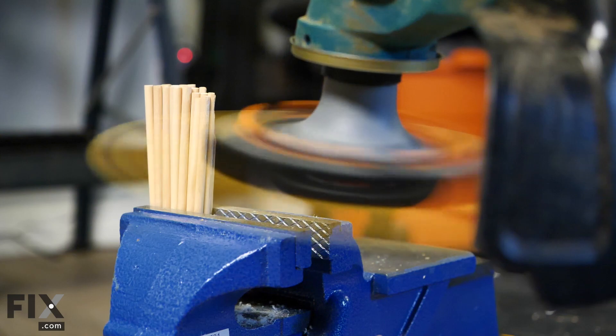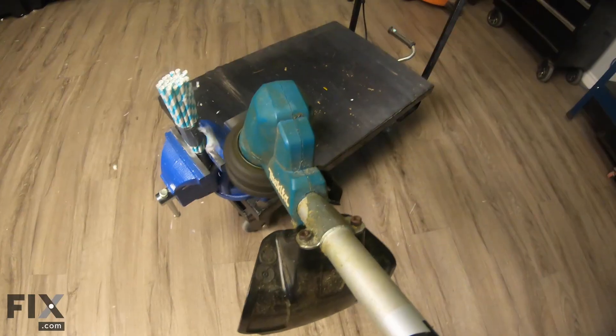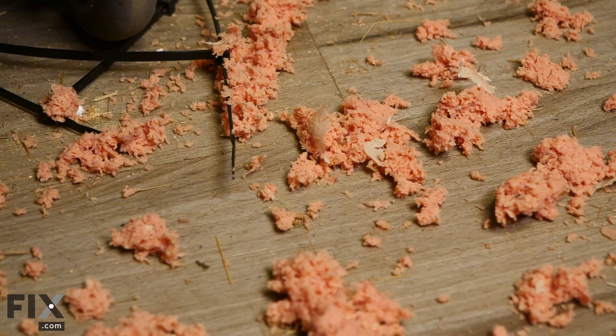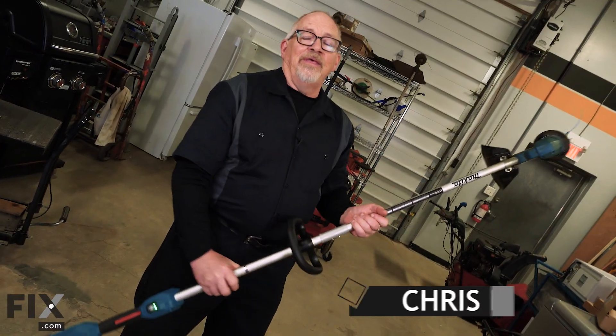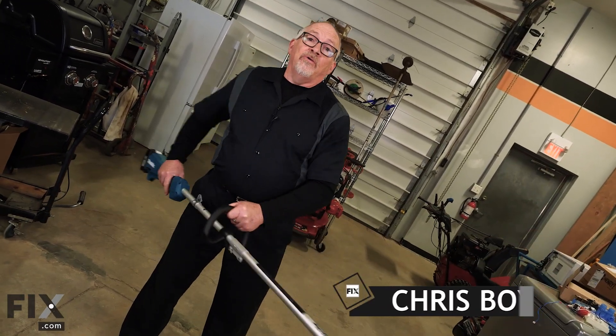In today's video we're going to be putting some cutter heads to the test — an actual head-to-head comparison from strings to blades, as well as material that goes from light to heavy and everything in between. For consistent testing we're going with a cordless trimmer. Let's go have a look.